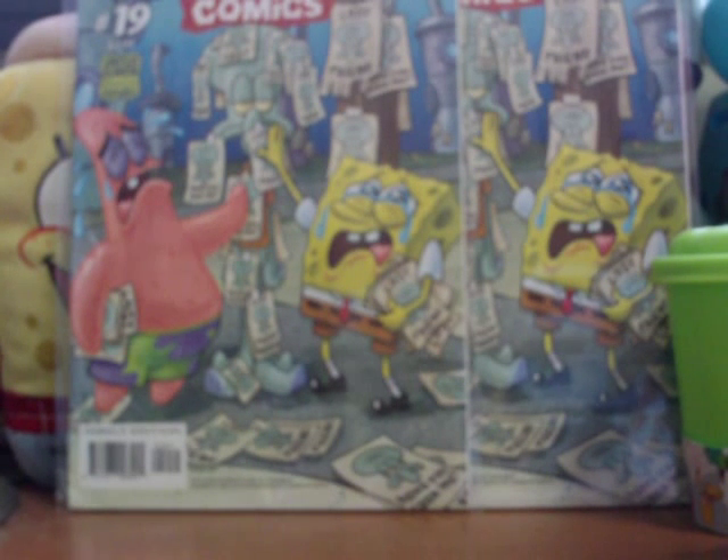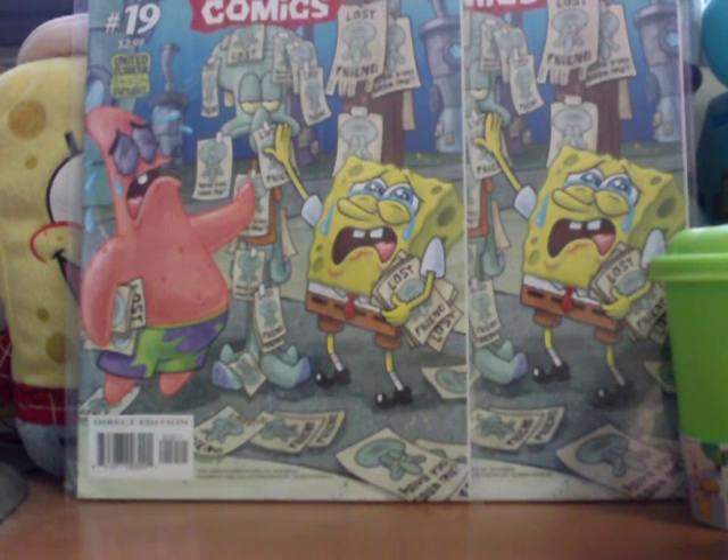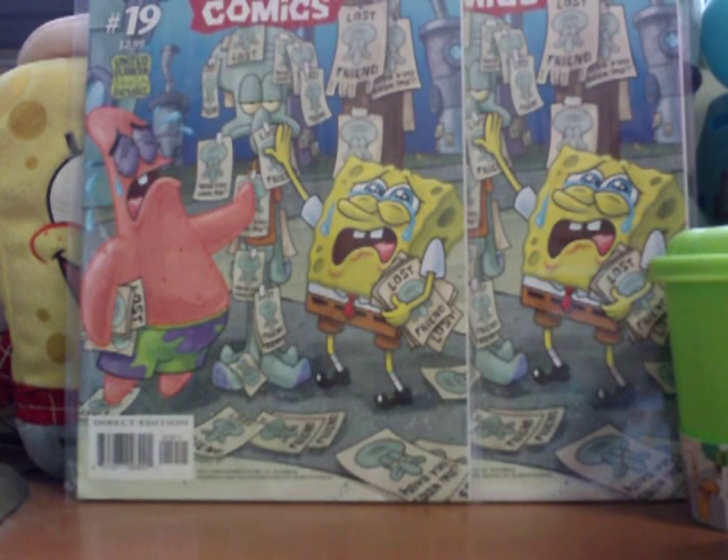We've got a lot of things planned out. Today we're going to be revealing one of the things we're going to be doing on our network. It's not for the SpongeBob channel, but it's still related to comics. We finally decided to have a new video series for the first time in two years on the other stuff channel, and we're revealing it to you guys here. If you're interested, you can go check out the other stuff channel for these videos.